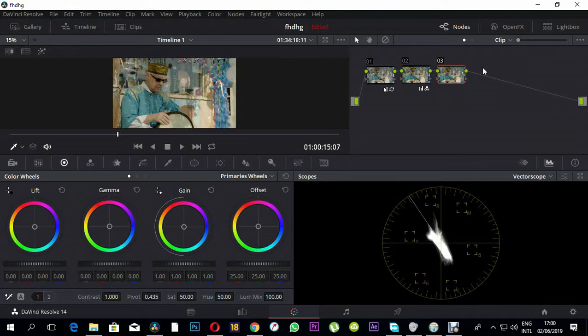Now we've corrected exposure and added saturation. Here is how I created the look: I added a serial node and then went to the color wheel panel. I added some blue on the shadows, near where blue meets cyan. On the gamma I also added some blue, and on the highlights I added blue as well. Then on the offset wheel, which controls the entire image, I dialed down the offset. Now we're halfway done with the look.